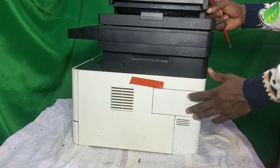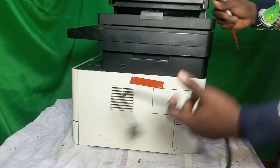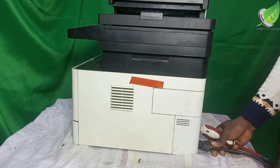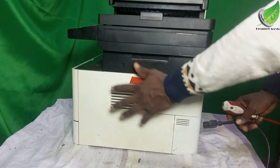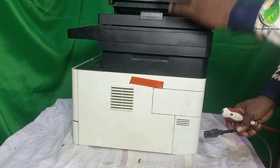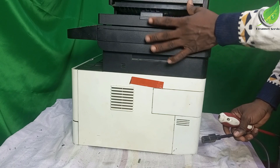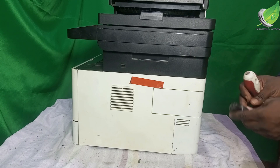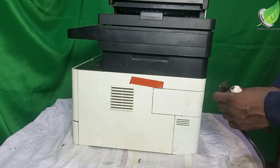Error C6400 has to do with the zero crossing signal problem. What happens is that once you send power to this printer, the power within 3 to 5 seconds is supposed to get to certain components. If the power is not getting there within 3 to 5 seconds, it's going to come up with error C6400, which is a zero crossing problem on the printer.